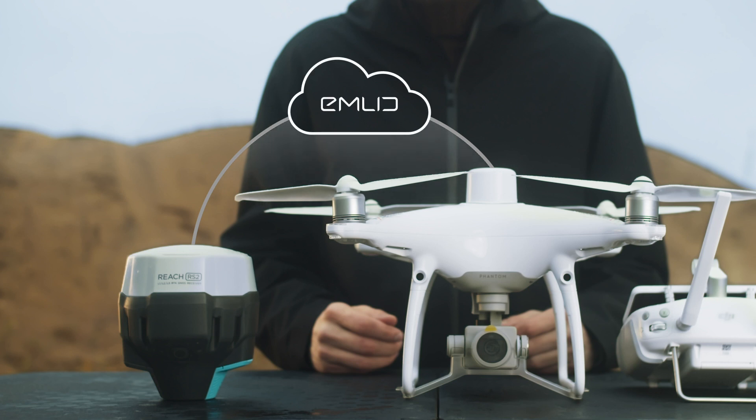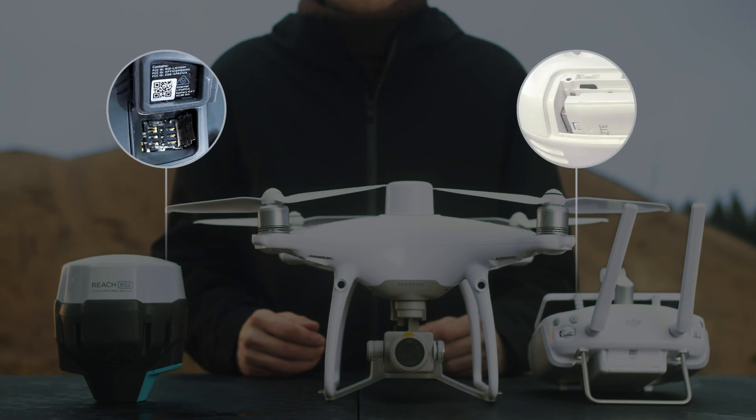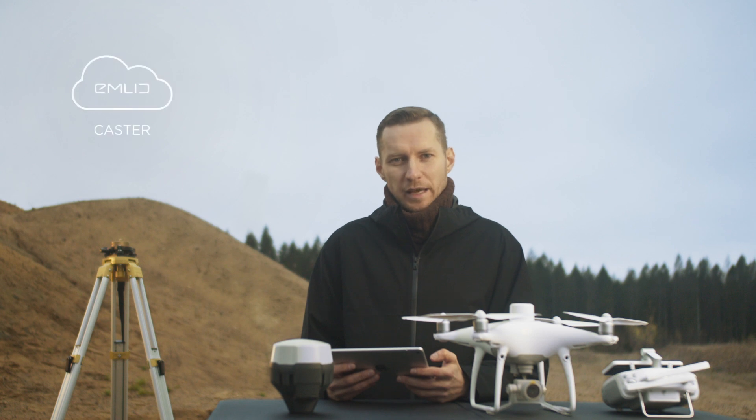We will use Emlid Caster. To access the internet, you can use SIM card slots that are available on both devices. First, let's create an NTRIP mount point using Emlid Caster.